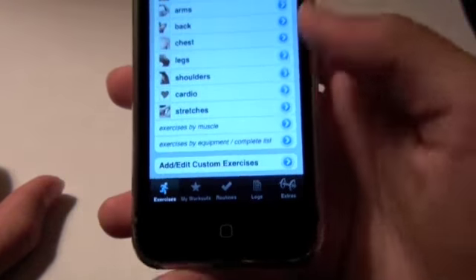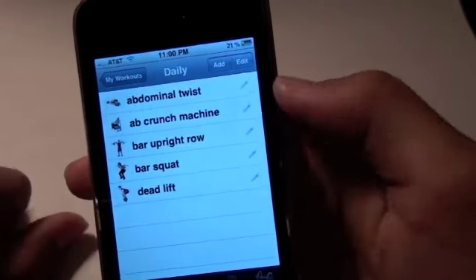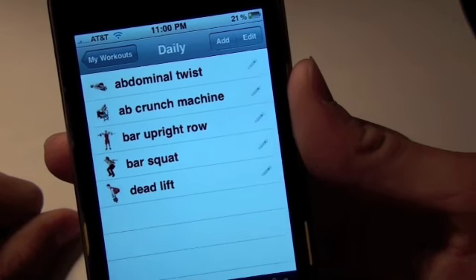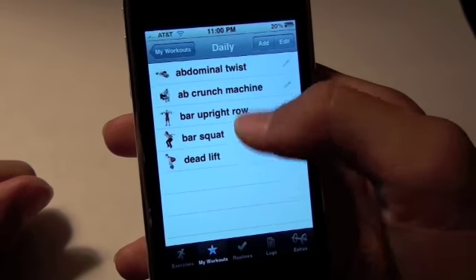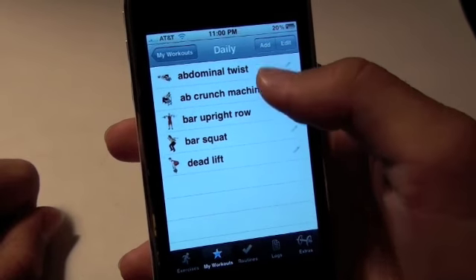Over here you're going to see My Workouts. I've actually set up a workout plan and it shows as daily. It says these are the things that I'll be doing: abdominal twist, ab crunch machine, bar upright row, bar squat, and deadlift. I can log them and get a graph — let's say I've been logging it for a month. Every day I'll be doing this and it'll show me the graph of how many I've done and how I'm progressing.